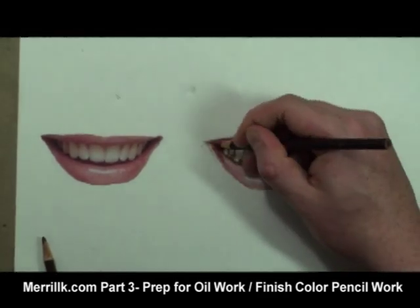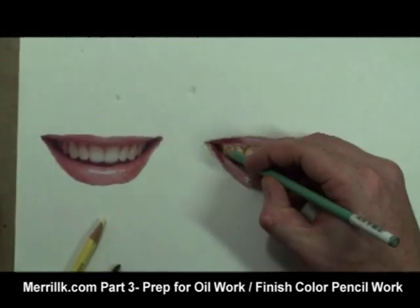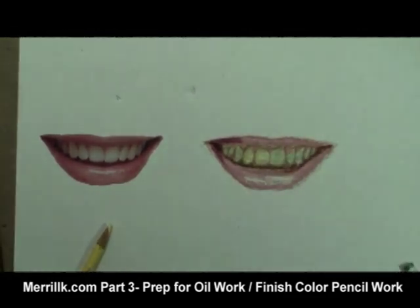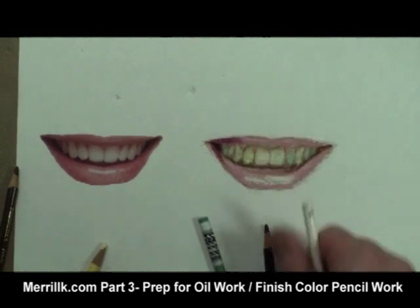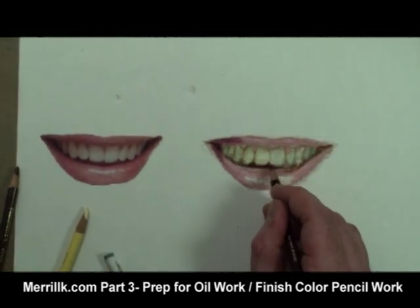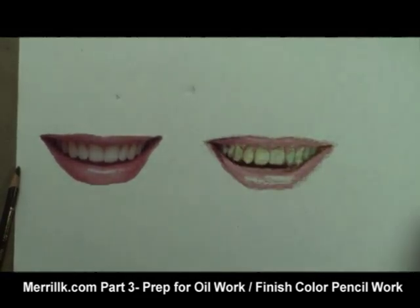At this point, I am satisfied with the placement of all of my shapes. Once that task is accomplished, I focus on building tones and colors. In other words, my focus to this point has been to get all of the pieces of the puzzle in the right place, and now I can have fun by mixing colors and matching tones.